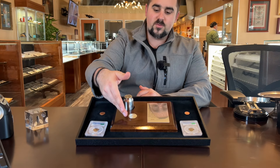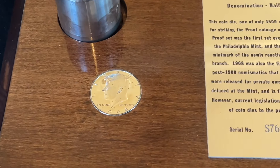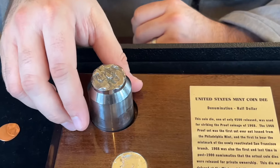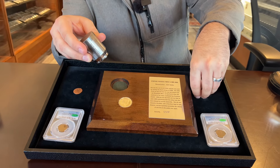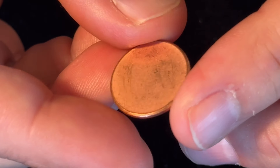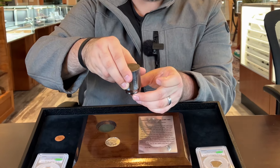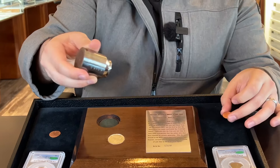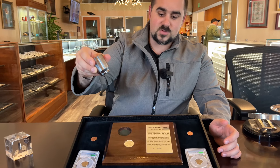We have here a proof 1968 Kennedy half dollar — just over three million of these were made. So how it's made: a coin starts as a blank planchet. This is how a coin looks before it's struck. Then a die is going to strike the design onto the blank planchet. This die, for example, was struck onto this blank planchet and that's what made the Kennedy half.